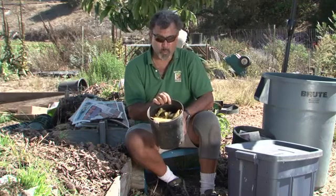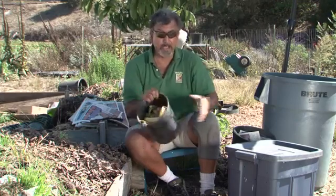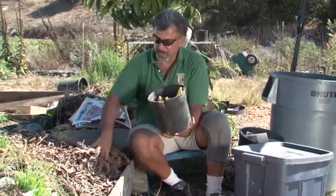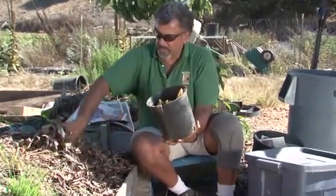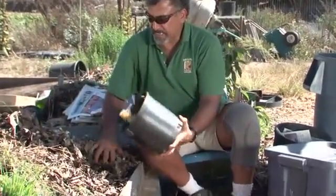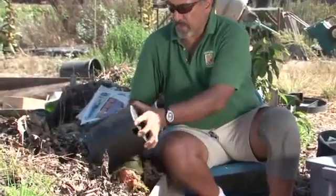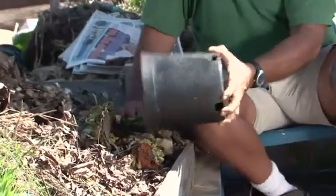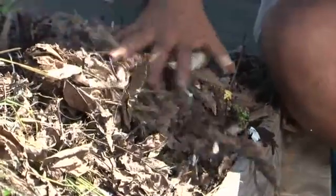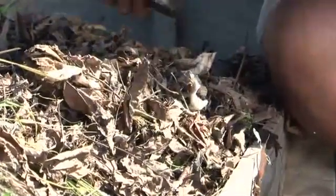Whether it be a static pile or a worm bin such as the one to my right, and the contained one to my left — you always want to make sure that you move the top layer, in this case I have leaves, and get the material down to where the worms will be able to access it. Then you want to cover that back up, which keeps the flies down and keeps other insects relatively off your material.